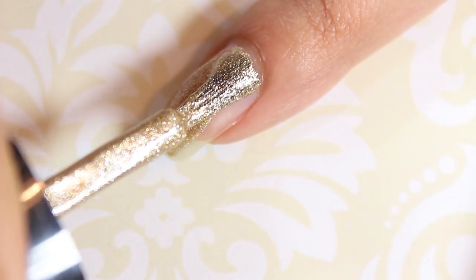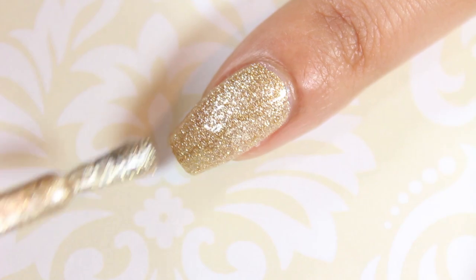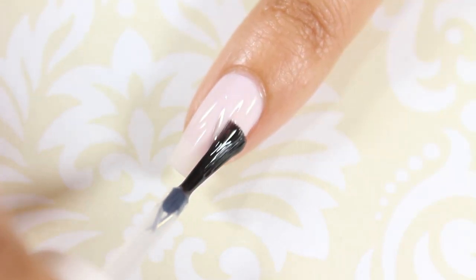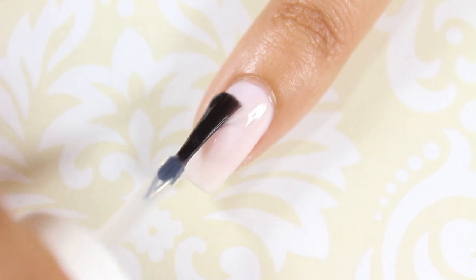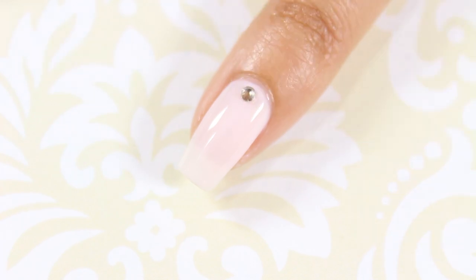Apply two coats of a gold nail polish to your index fingernail. To apply the rhinestones, you will either need nail glue or a top coat as an adhesive. I just used a top coat and then placed a rhinestone at the base of my pinky and thumb nails.